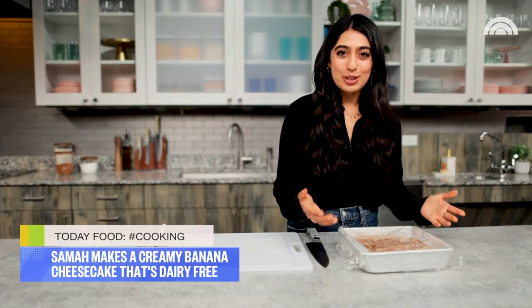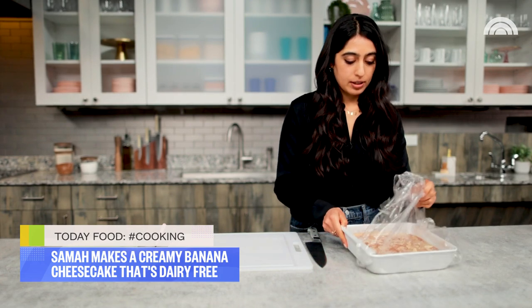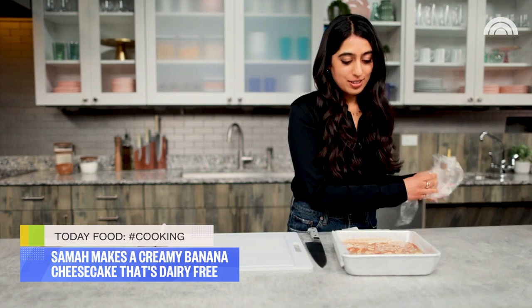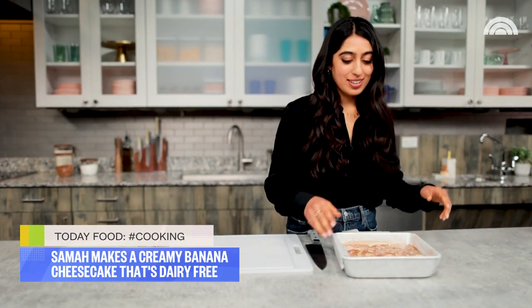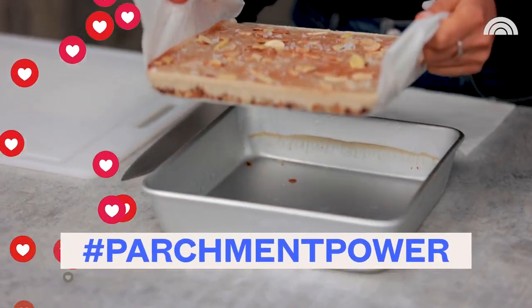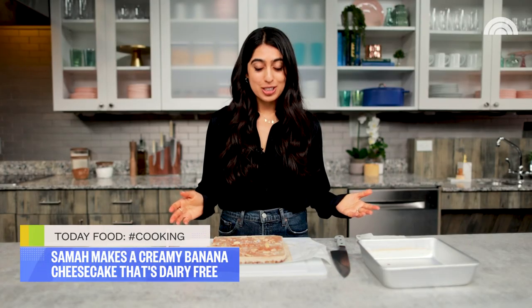Patience is so worth it — I'm so excited about this! Just removing the plastic wrap. Look at that — we almost don't deserve it. This is why the parchment paper flaps are the best: we just lift it straight out of the pan like this. Now I'm gonna slice them into little cheesecake bars.